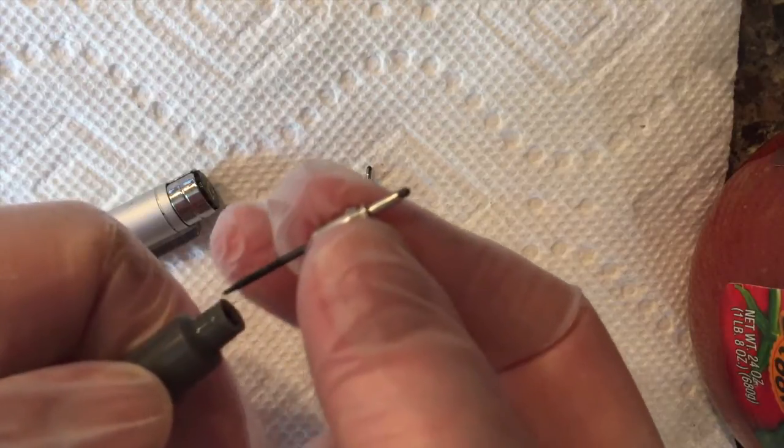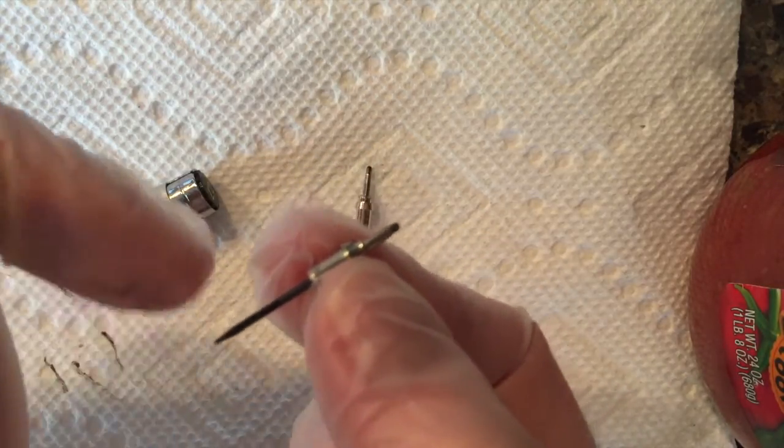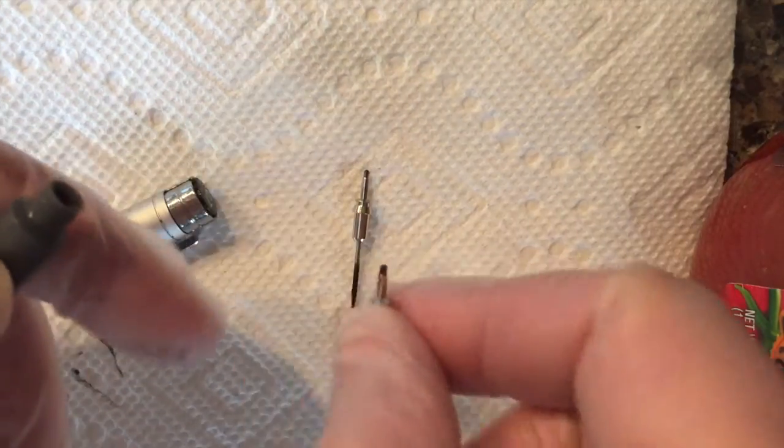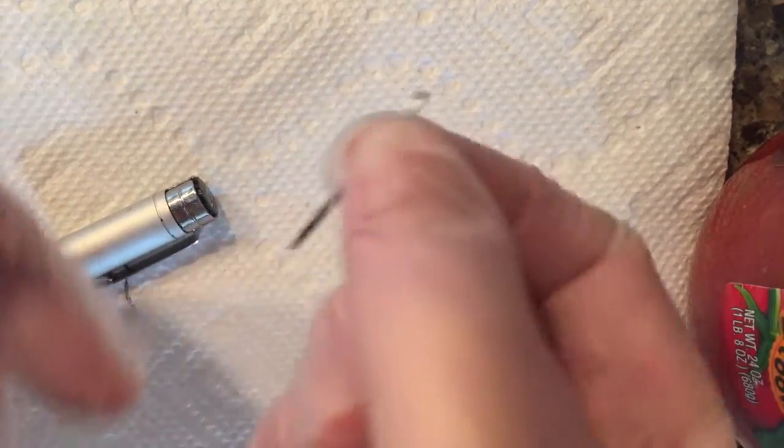I'm wearing gloves because I don't want to get ink all over me. You can see the ink is on the end here. This tip is damaged — I don't know if you can see that, but I'm going to replace it with a new one.